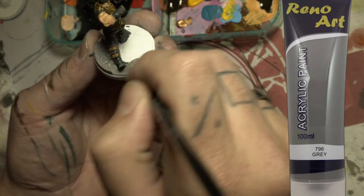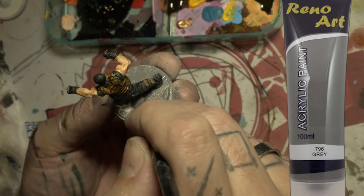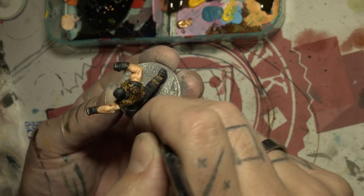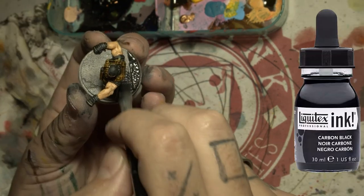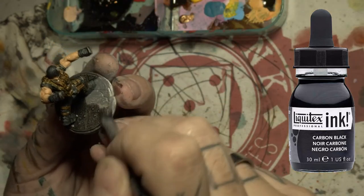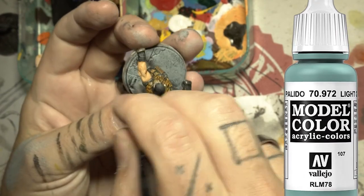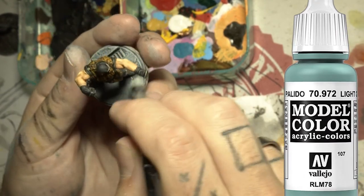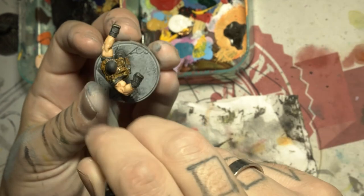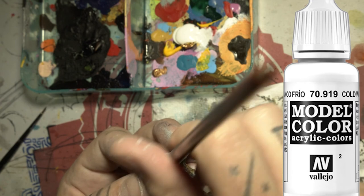Slap that dark grey on his base and remember don't paint his feet. Then do a white-grey heavy dry brush, followed by a light white dry brush for the highlights.